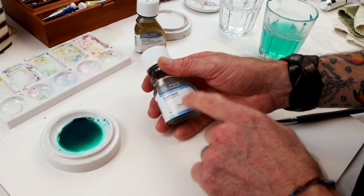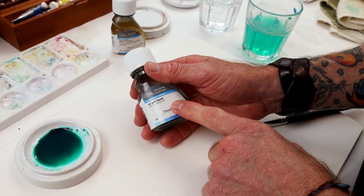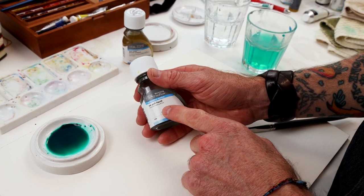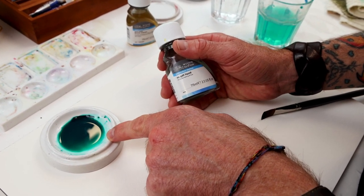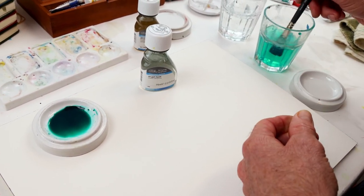Like gum arabic, ox gall also affects flow, but in this case instead of controlling flow it improves flow — it makes the paint more wet and increases the wetting and flow. Here in our little dish we've got our color mixed with water — that's just straight. Let's take some of that first before we add the ox gall.